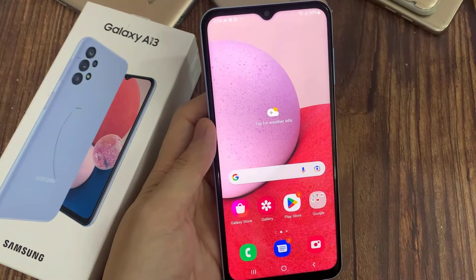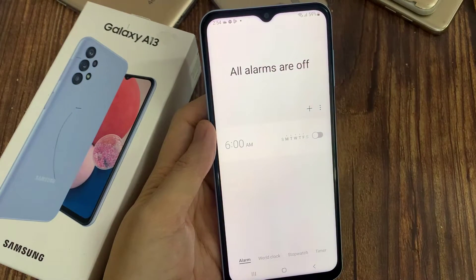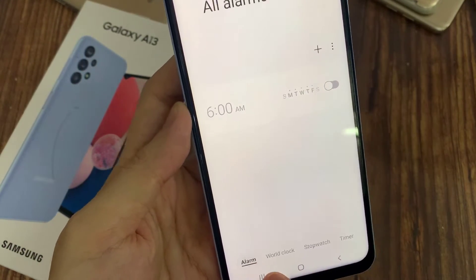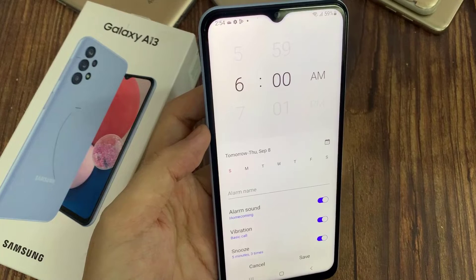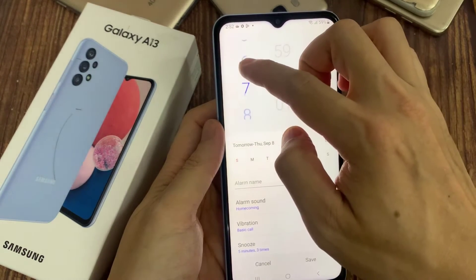To begin, open the list of all applications, then locate and pick the Clock. Go to the Alarm section. Next, tap on the plus icon and personalize it — pick the hour, days, alarm name, and sound, and activate snooze if you want to.